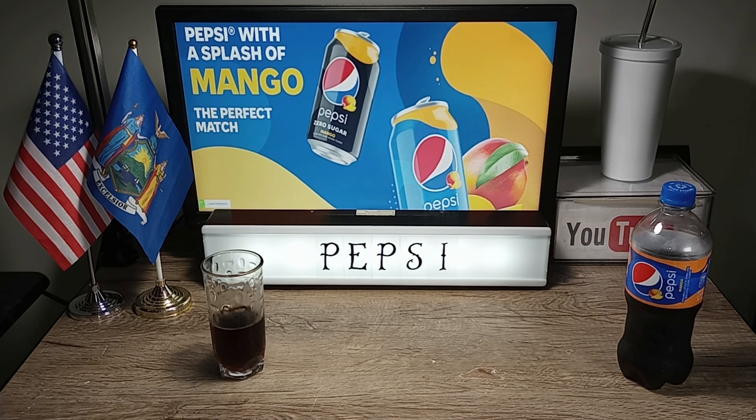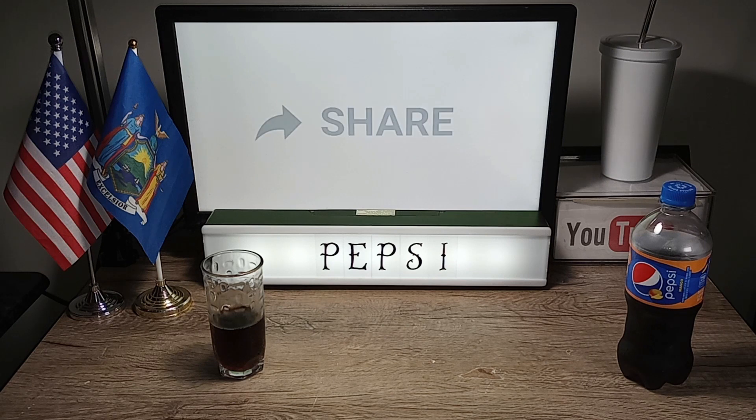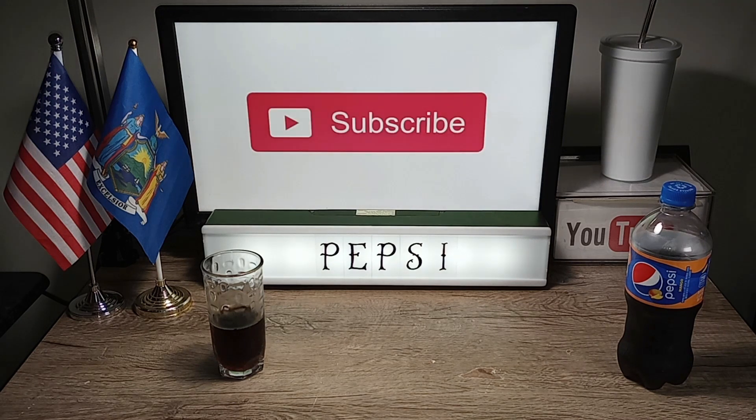I'm going to give this a grade of an A plus, because I think it's that good. Pepsi Mango.